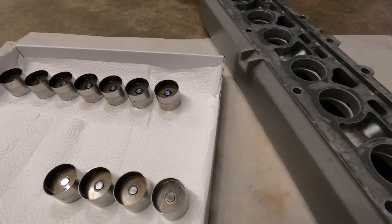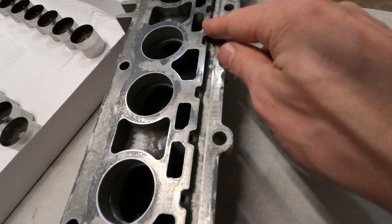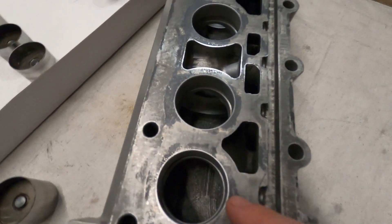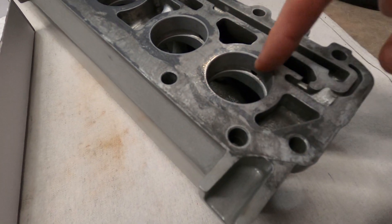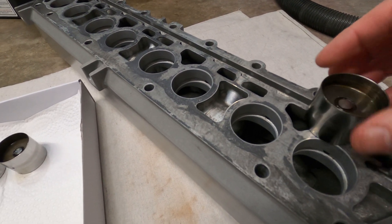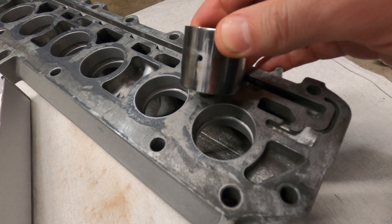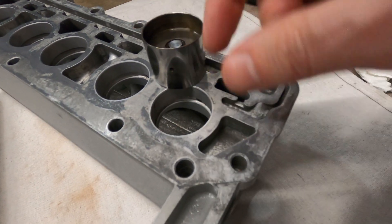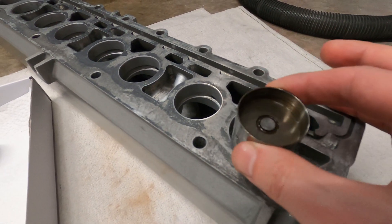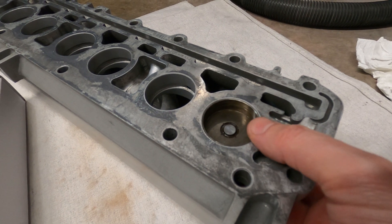Oil is supplied through the block and cylinder head, up into the channel in the camshaft housing, and into the vanes where it fills the cylinder bores. When the lifter is in a closed position, that inlet will ride along this channel and fill with oil.